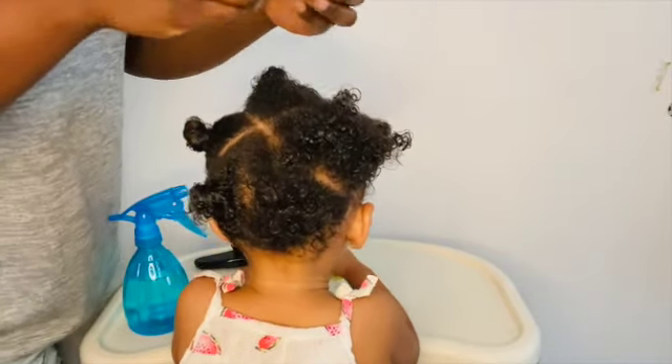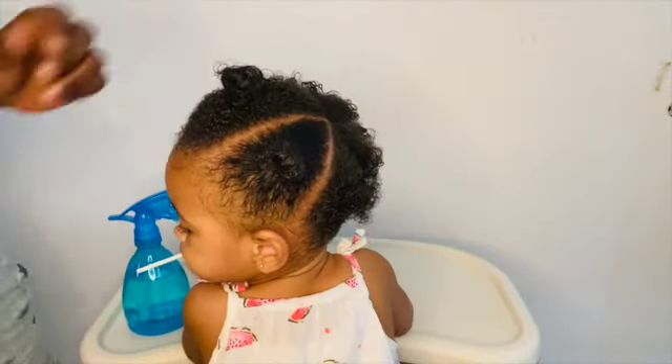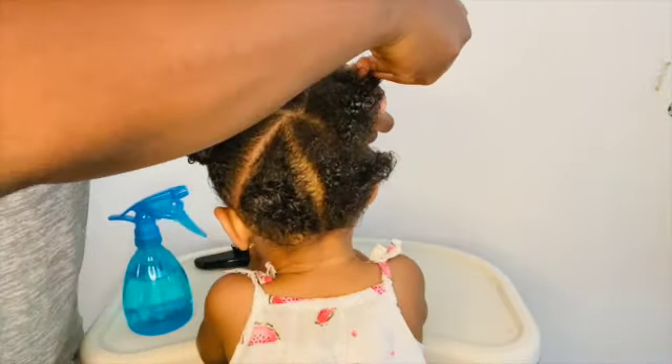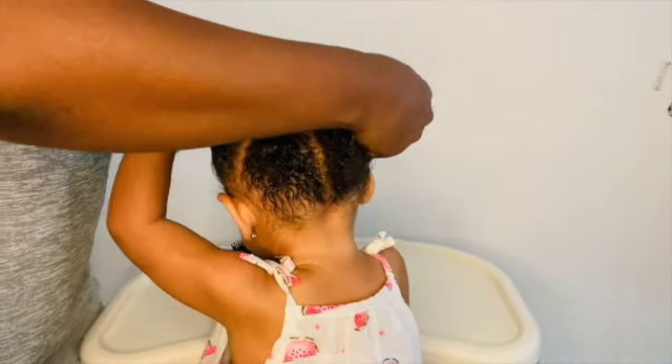I am taking my rubber band and starting to braid. As you saw in the video, I add a little bit of oil so that the rubber band can be gentle on her hair. Also, you have to make sure that you do not make the rubber band very, very tight, because it can be very harsh on the baby's hair and scalp. Always make sure you do not make it too tight.